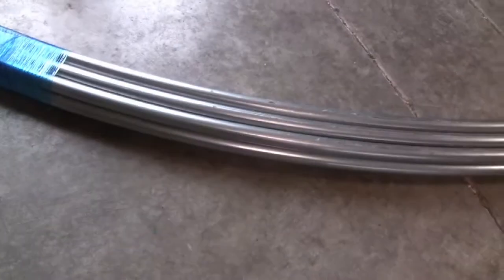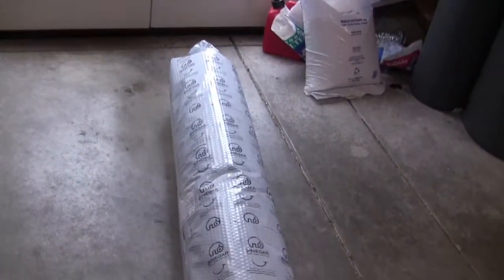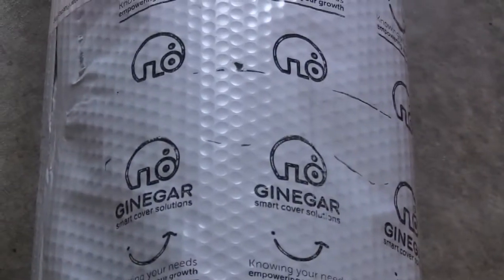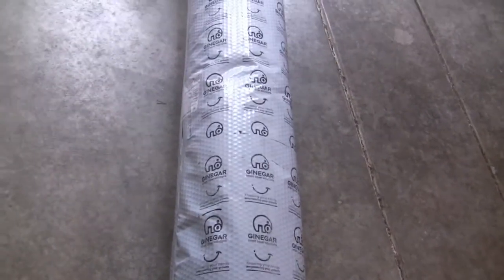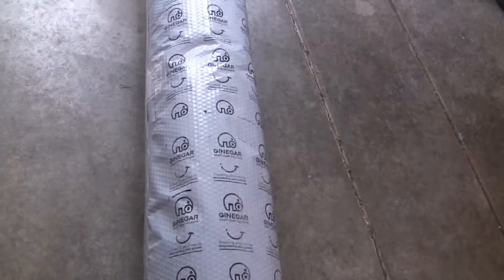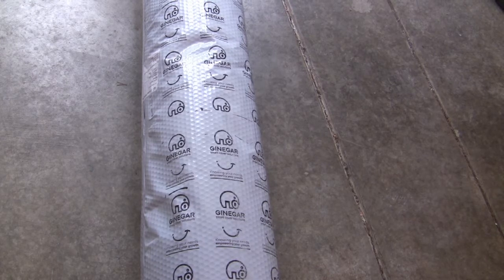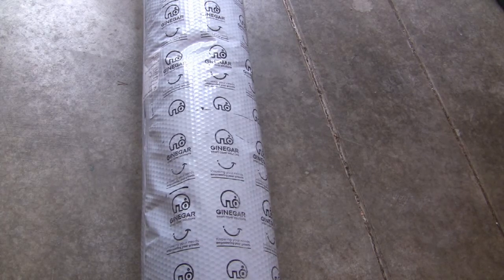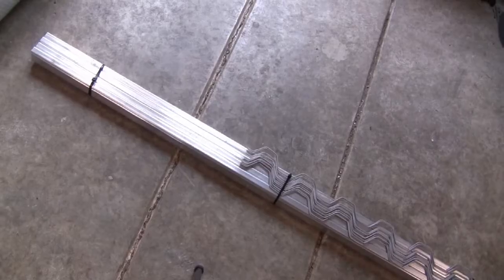The ribs themselves are made up of 3 of these. Here we go, we've got a good roll of greenhouse plastic. This one itself is from Gyngar. I also use OBG or Oregon Valley Greenhouses, as well as Farm Plastic Supply, just depending on price, availability, and their various features like UV resistance, anti-condensation — just depending on what you're looking for and who's got the best deal at the time.